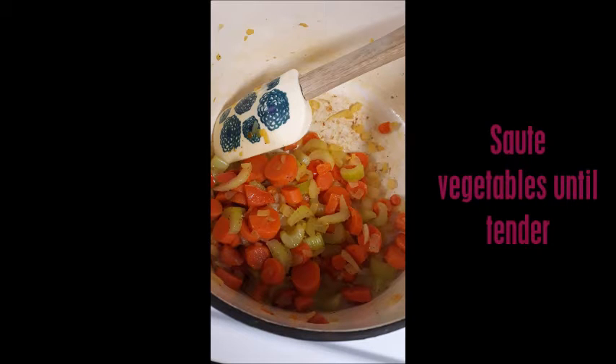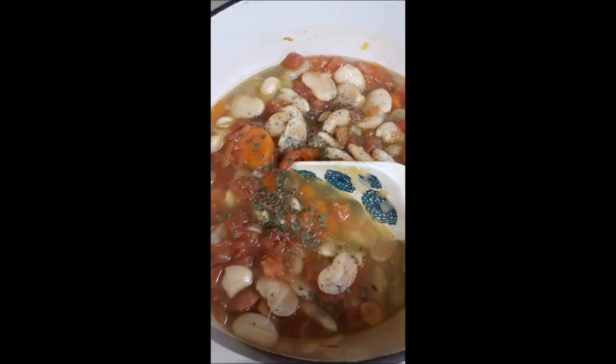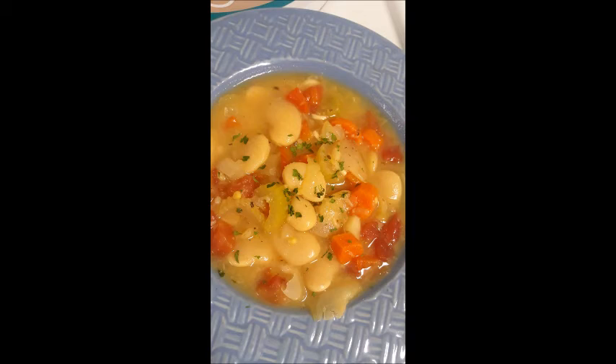Then I added my beans and my broth to my mixture. Next I added the seasonings that I use, and also my tomatoes with green chilies.